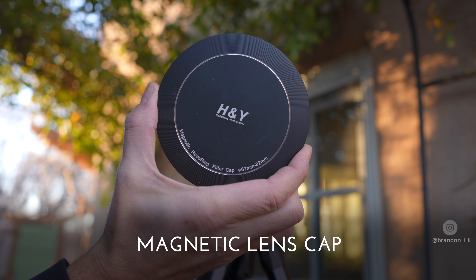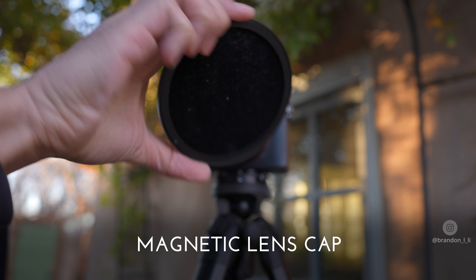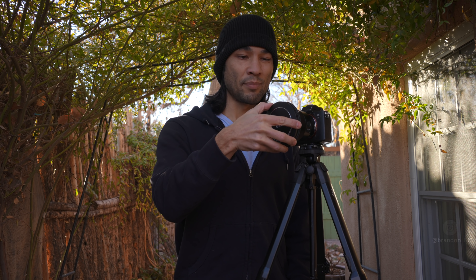Instead of a traditional lens cap, the RevoRing has a magnetic one with a felt underside. You just drop it on like that and it's very secure — you pull hard to get it off, and it comes back off. That's how it works.